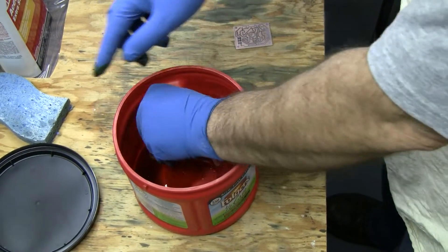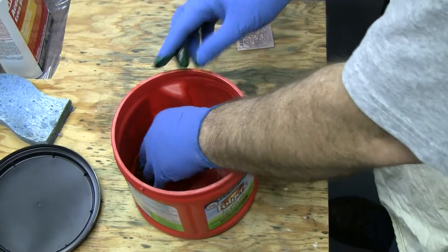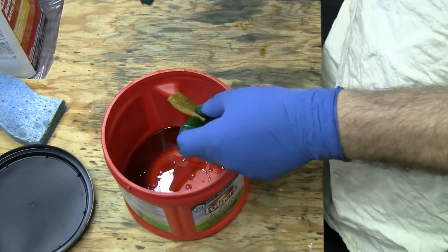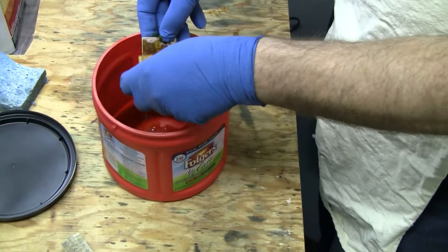Probably not the best sponge — I probably should have used a sponge like that, but this is the one I have. So now at this point, you take your board and you just start wiping it.